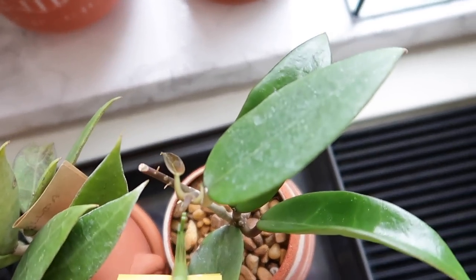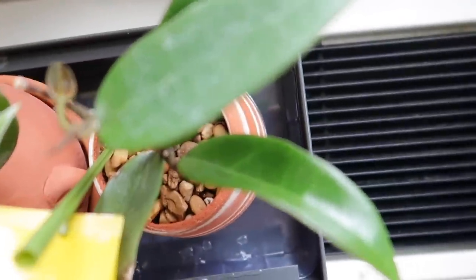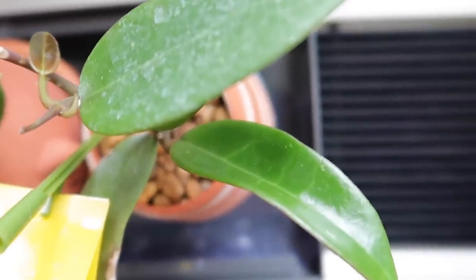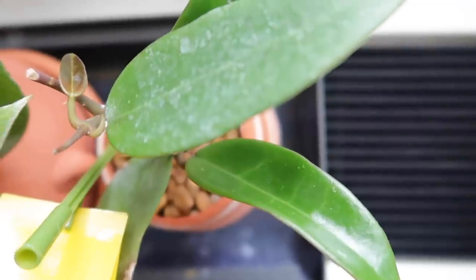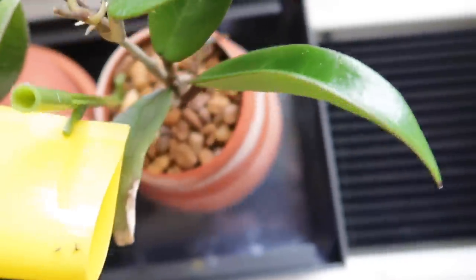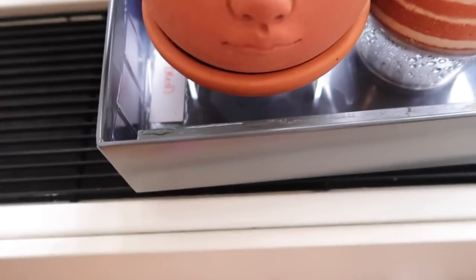Over here is my Hoya acuta red leaves. You can see that shiny leaf there is new growth, and you can also see another new growth coming in as well. I actually put this one in when I first got it, just to see how well it would grow, and it did pretty well. Another great thing about this particular terrarium is that the bottom tray portion has a plastic slip that protects any water from getting onto the metal part.